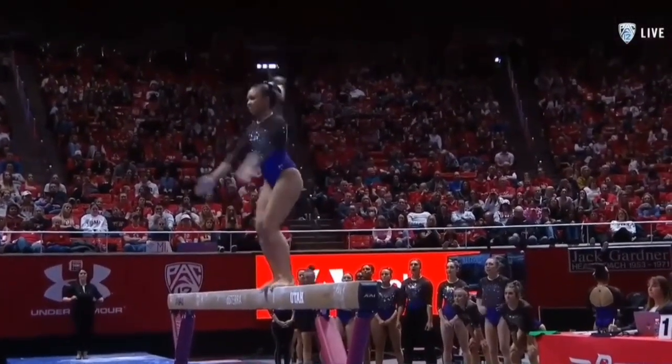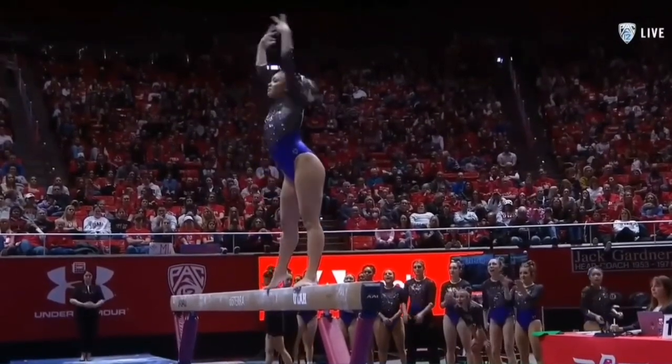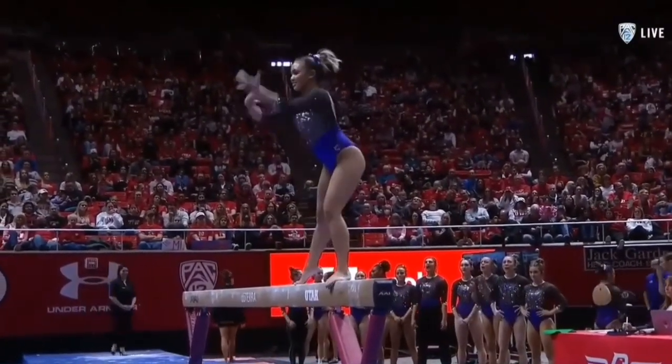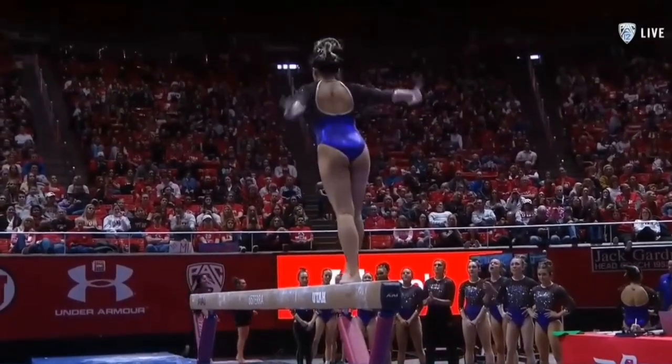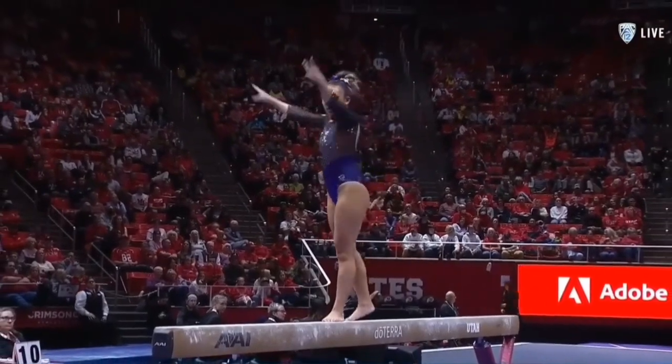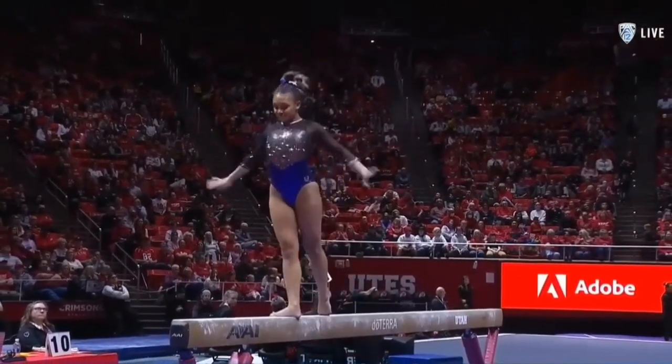It's her leap series — switch side, just a hair shy of 180 degrees, especially when you're going sideways. Doing that right at the judges, you want to see it just a little bit overdone to show off the flexibility.